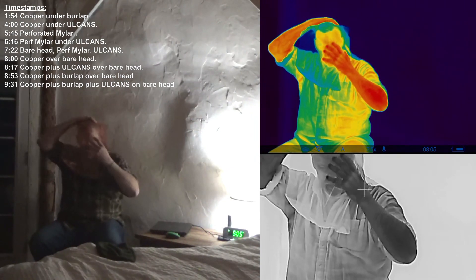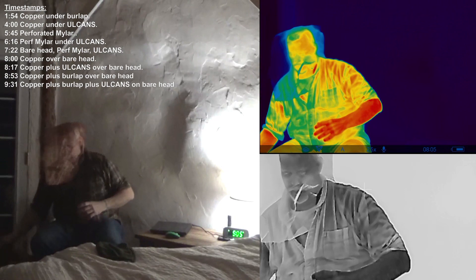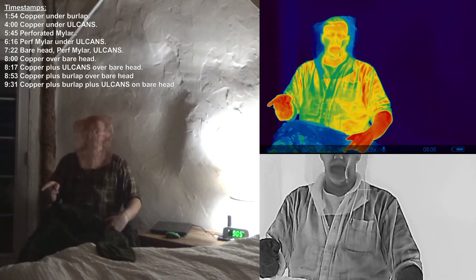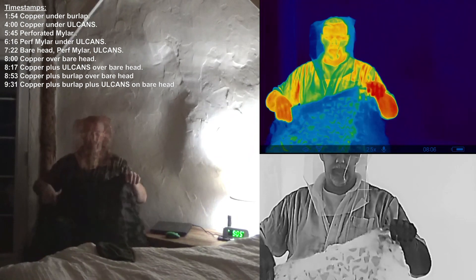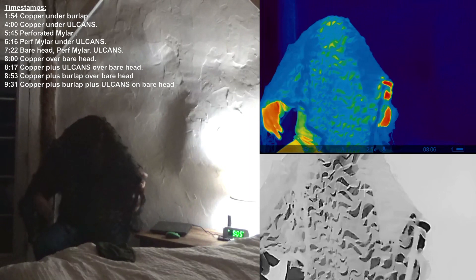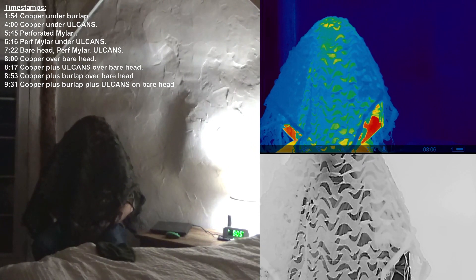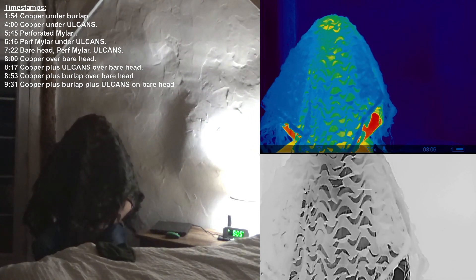Copper mesh over the head. The perforated mylar you can't really see through, but copper mesh is easy to see through. These two can layer very easily. Right now I still have my visual field — I have no idea what this is doing for my thermal signature, but I can see.